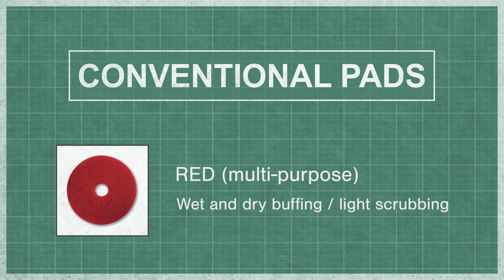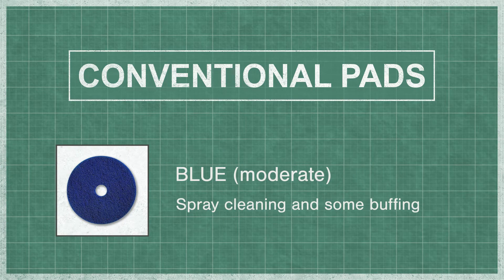Red is a multi-purpose pad for wet and dry buffing and can also be used for light scrubbing. Blue is a moderate pad, typically used for spray cleaning but has some buffing properties as well.